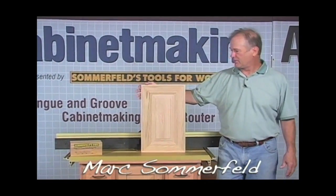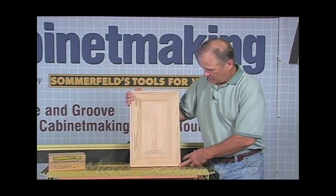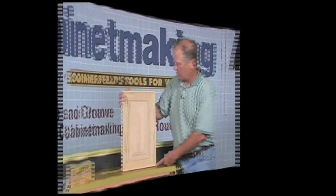Hello, my name is Mark Sommerfeld and today we're going to build this door right here. It's a brand new door that we're going to offer — it's a mitered raised panel door.